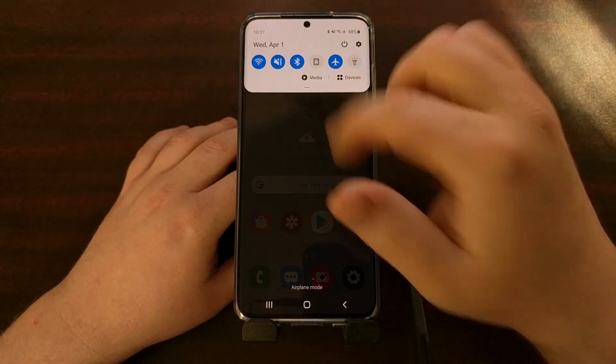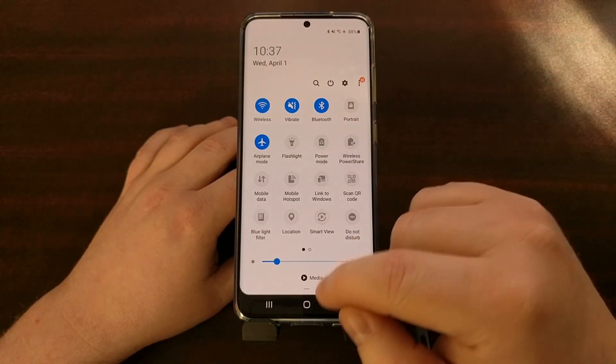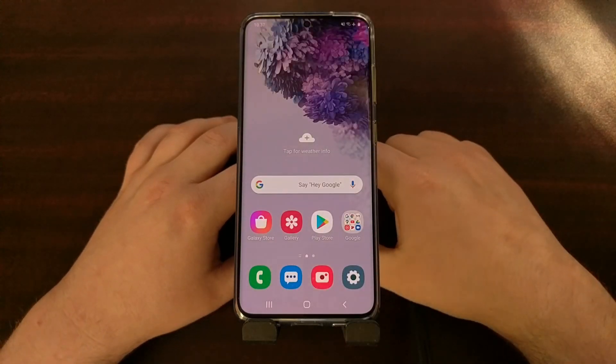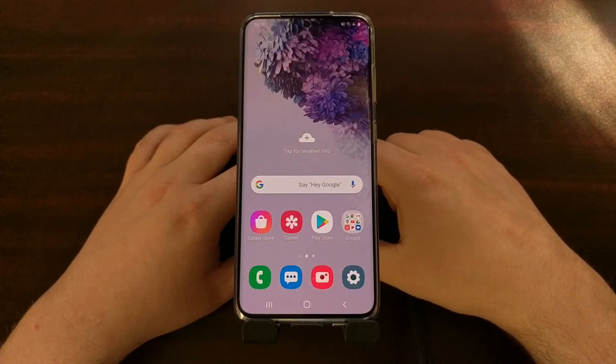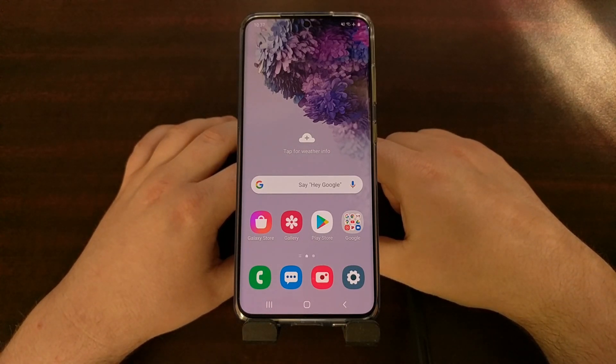So once you have reset the cache and data for the system Bluetooth application, you can then go into your Bluetooth section and pair your devices again.